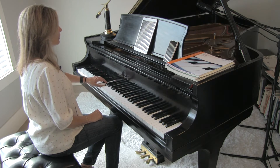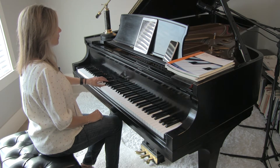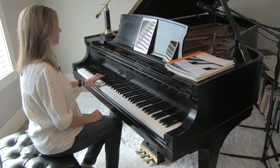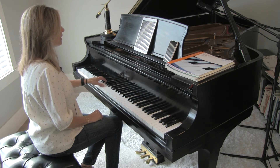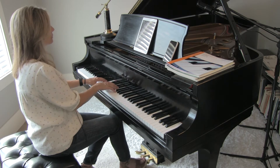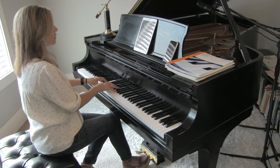And the left hand — it pushes here again too with the right hand, so together, following the pedal.